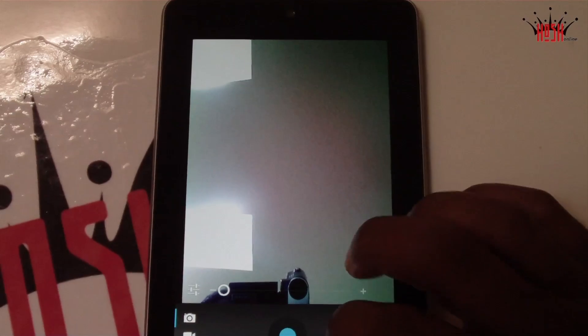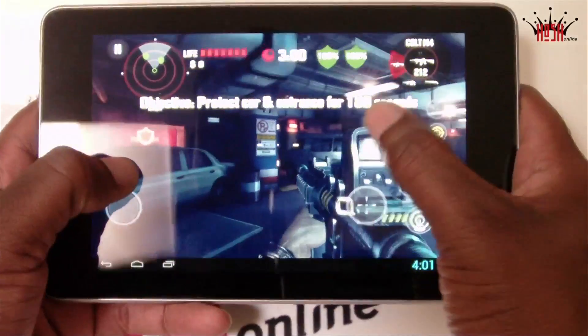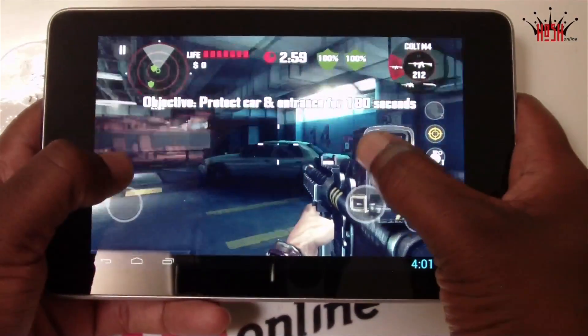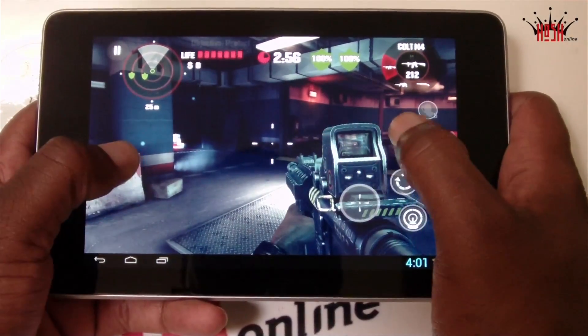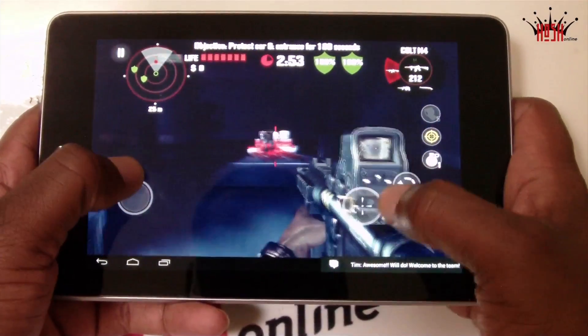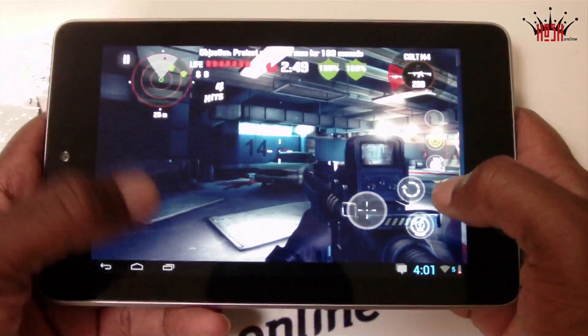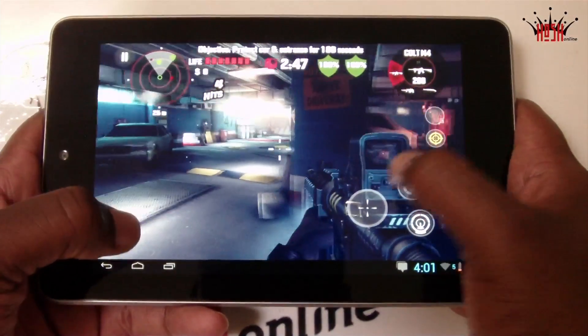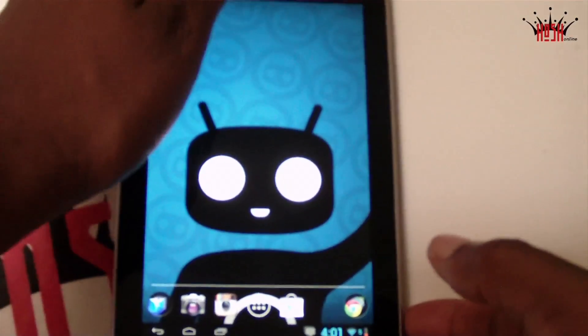The camera is also functional and it includes the Jelly Bean camera app, which is always nice if you want to take an impromptu picture. If you've watched my videos before, you know I love Dead Trigger, and Dead Trigger runs pretty good — pretty much the demo, but just to show the stability and the fluidity of this ROM. It runs very smooth.